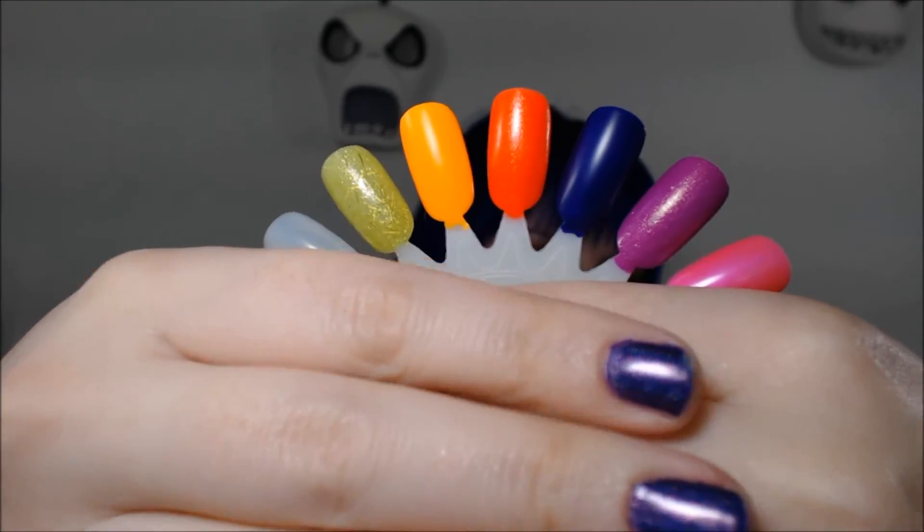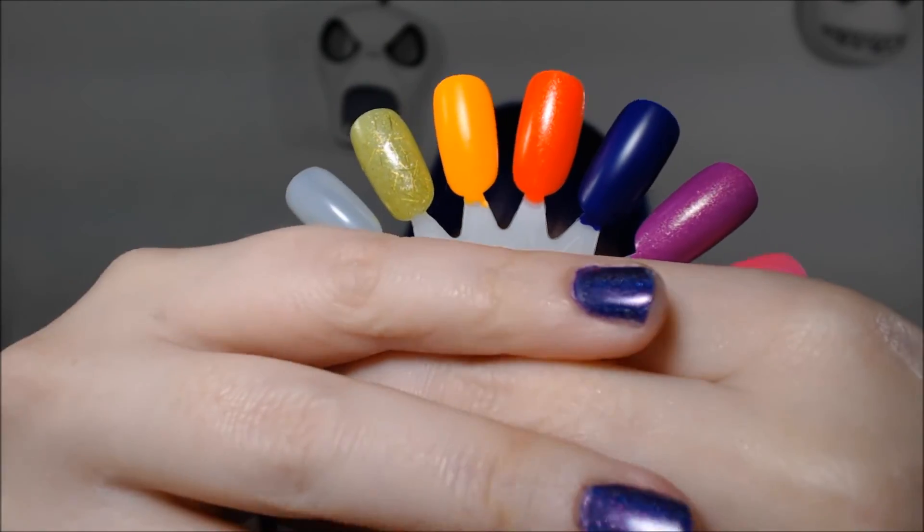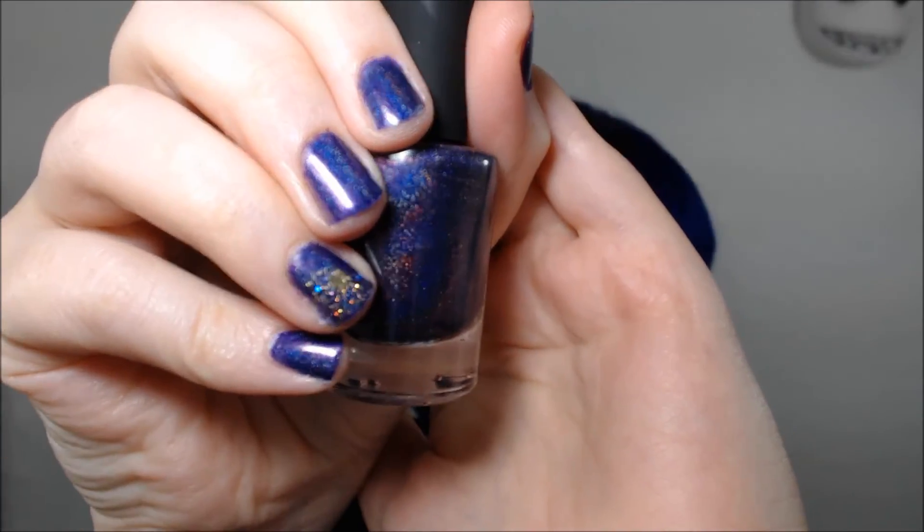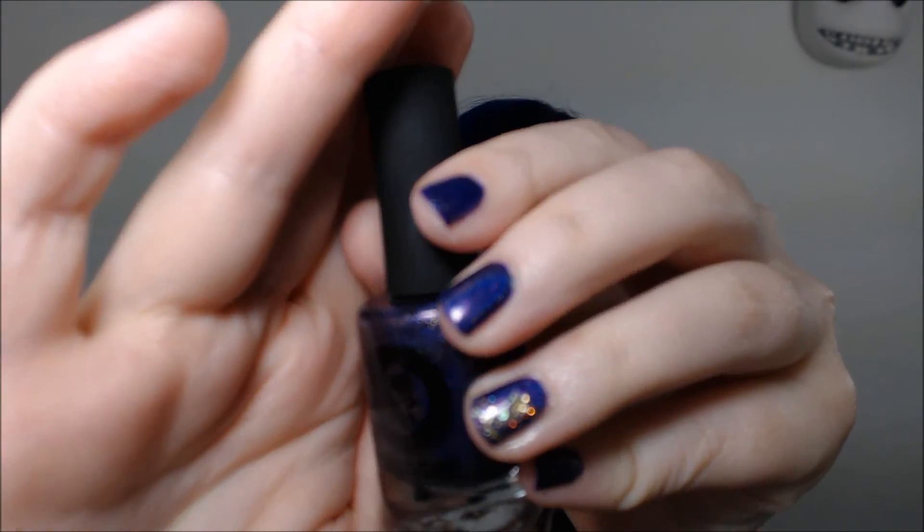These are all of the colors in the Orly Baked collection. I really like this collection. I did an interlocking dots mani with Saturated the purple and Ablaze the red-based orange. And for my mani that I have on right now, I actually have one coat of Saturated with one coat of I Love Nail Polish Purple Plasma on top. You can see my nails look pretty vibrant — I really like the combination.